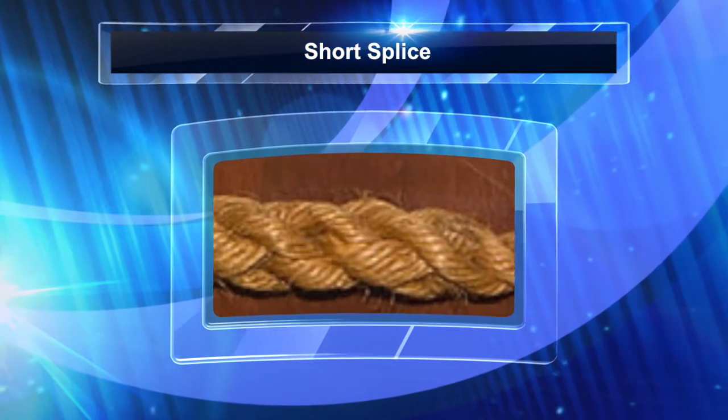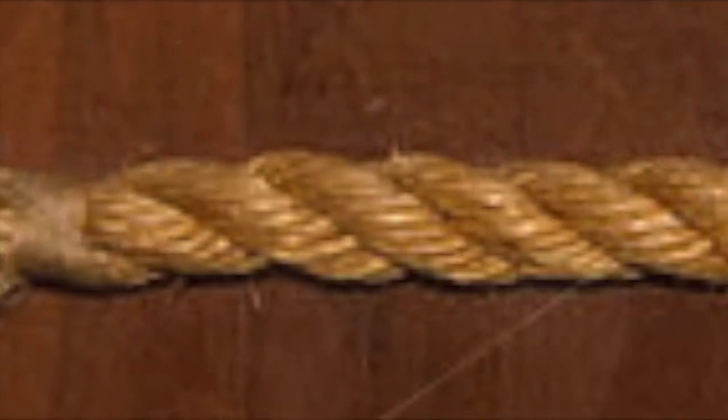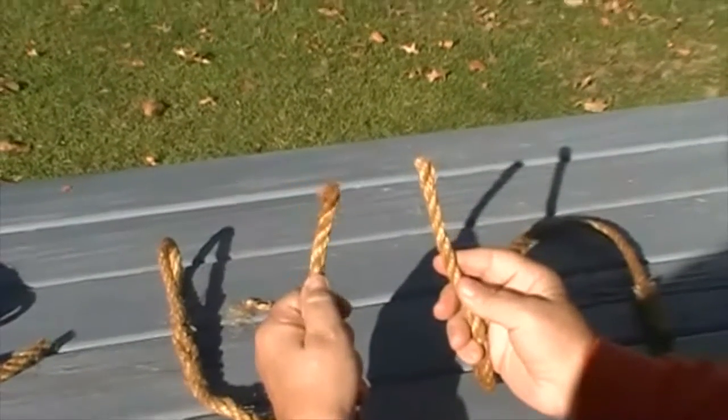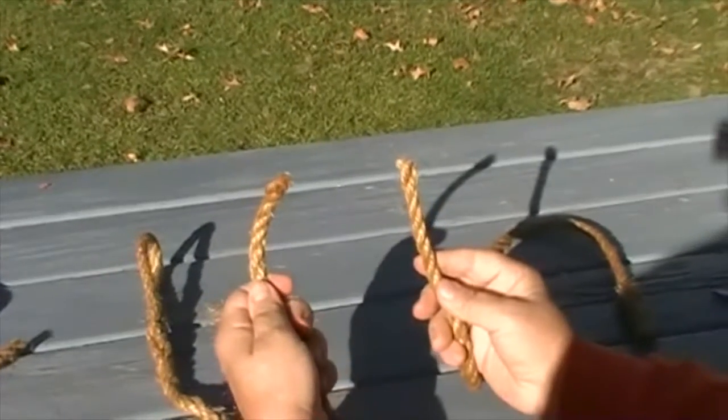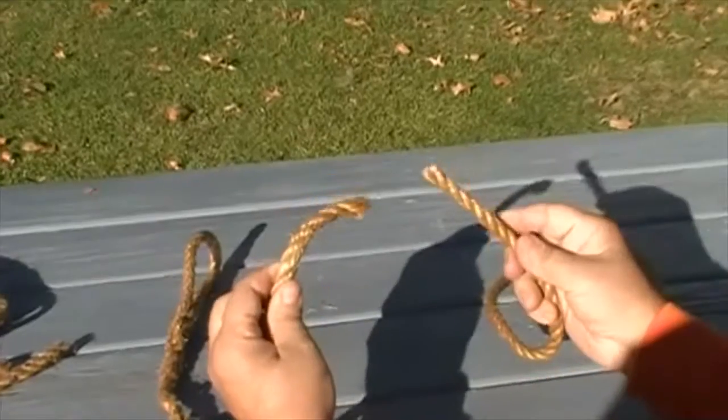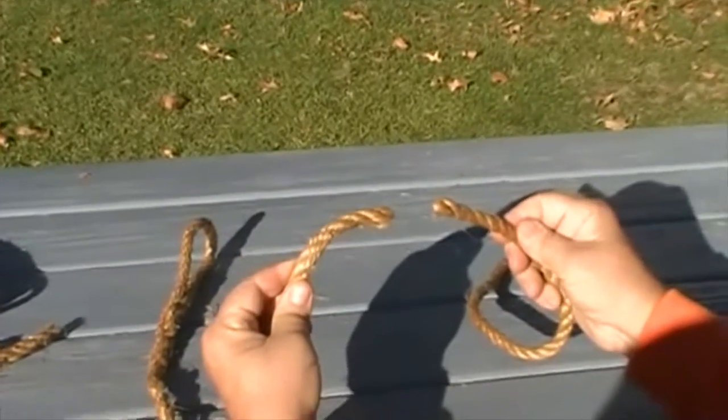A short splice can be used in place of a knot to join two ropes, or the ends of the same rope together. If two ropes are being joined with a short splice, they should be the same type of rope and have the same diameter. The short splice is actually better than a knot because it makes the rope stronger.